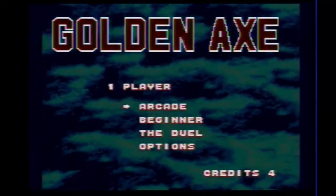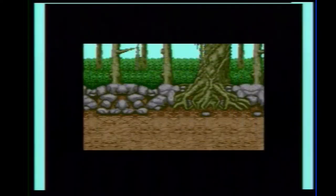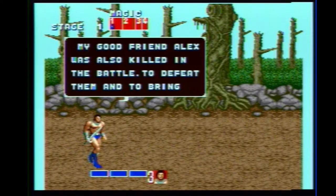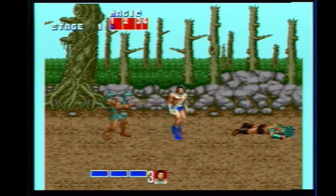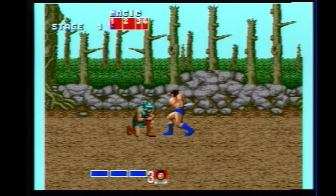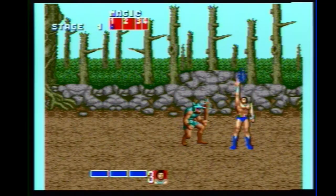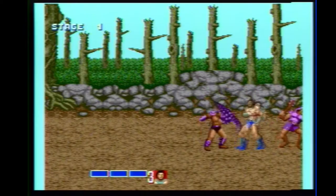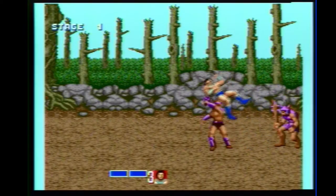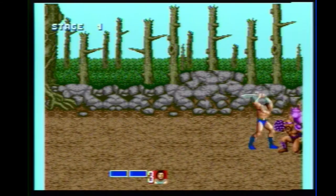Let's go with Golden Axe. I used to love this game — it's one of my buddy Larry's favorite games. Hear that click? That's from those overly clicky buttons. I don't know how to feel about that. Man, that's some button clatter. All right, back to the menu.